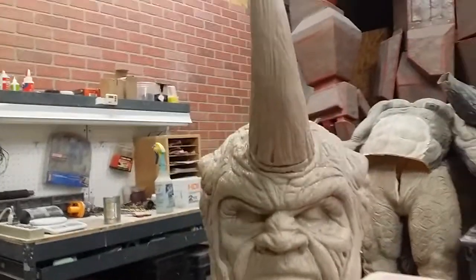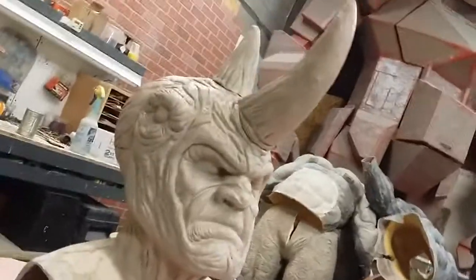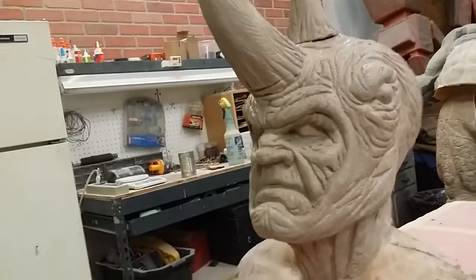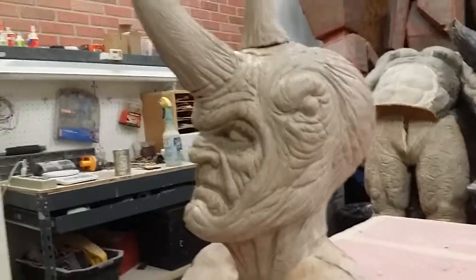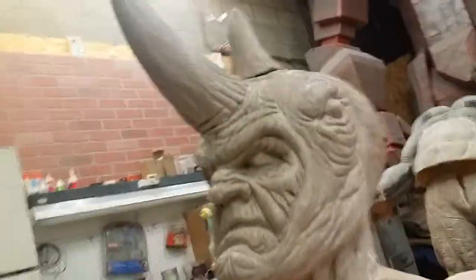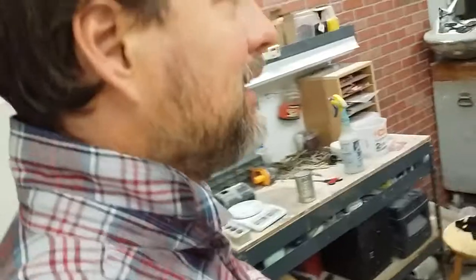So this is the sculpture so far. That's the head — he's looking pretty pissed off. So that's the Rhino's head, and I'm gonna use this for his body.